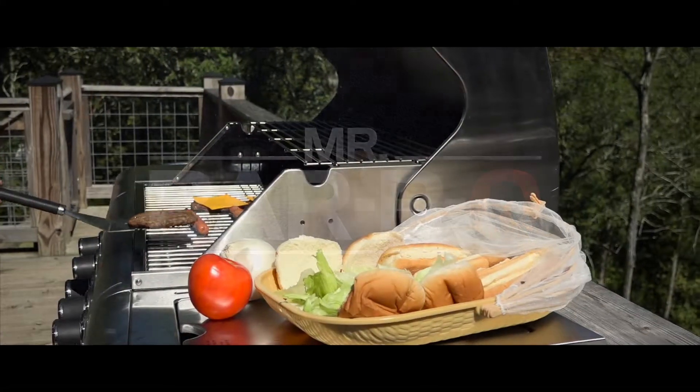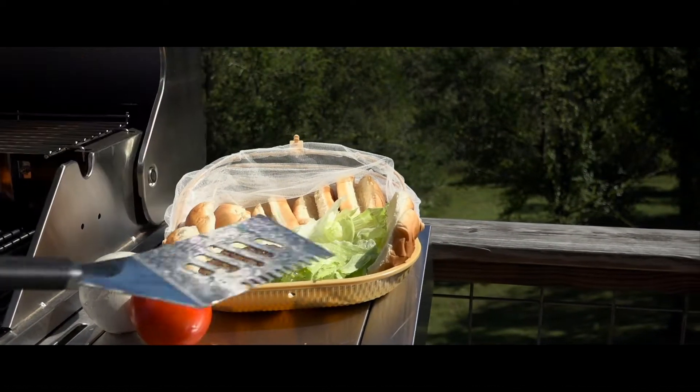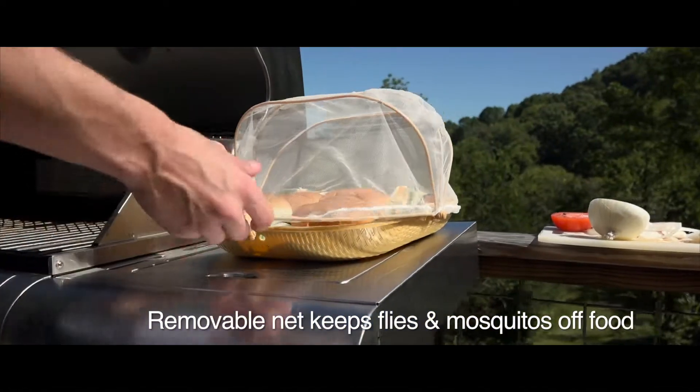Keep your food fresh and bug free with Mr. Barbecue's Serving Platter Food Tent. A removable net folds up to create a protective barrier between your meal and picnic pests like flies and mosquitoes.